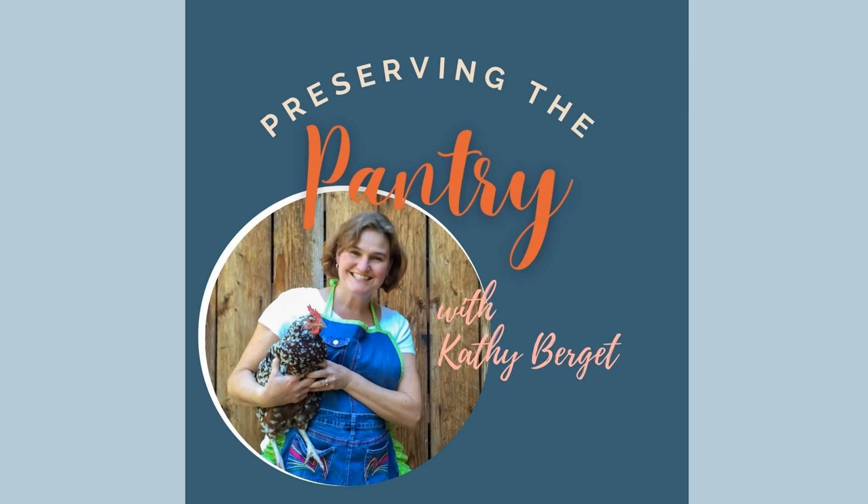Welcome to Preserving the Pantry, where I talk about everything related to food preserving. I am your host, Kathy Burgett. Hi everyone, and welcome back to my pantry. I am so glad you are here again today. If this is your first time listening, welcome to Preserving the Pantry. I hope that you enjoy today's episode.